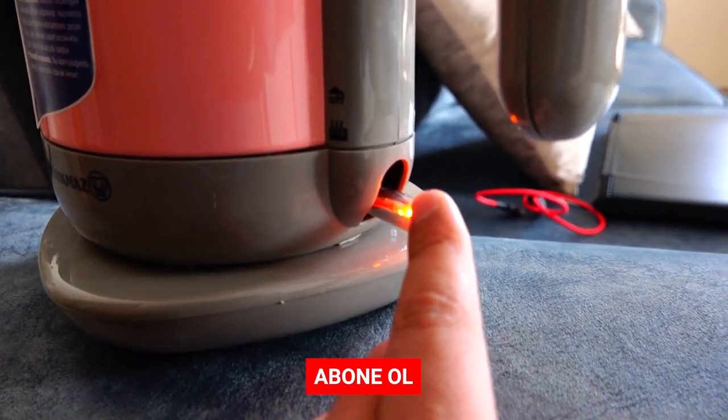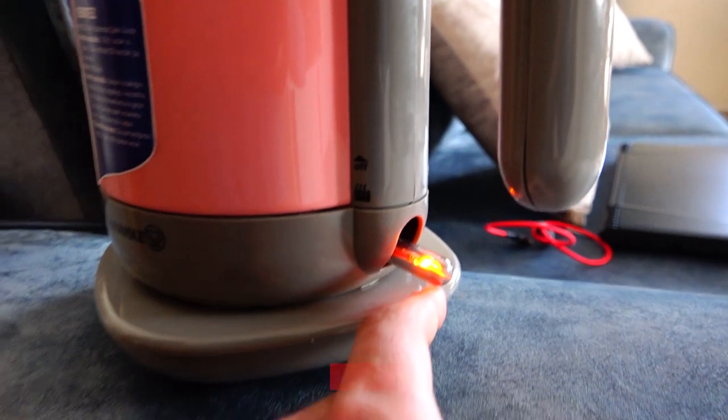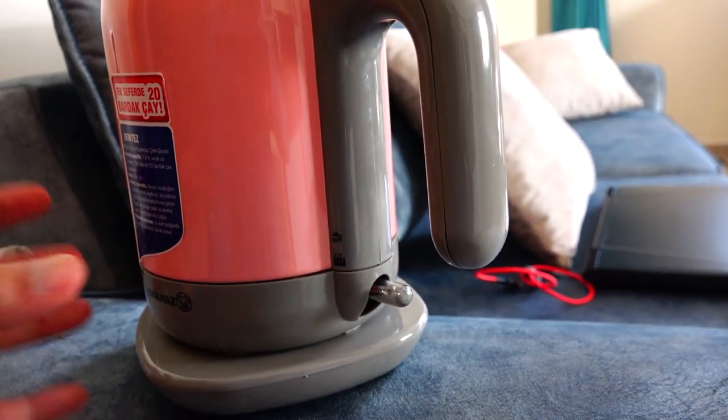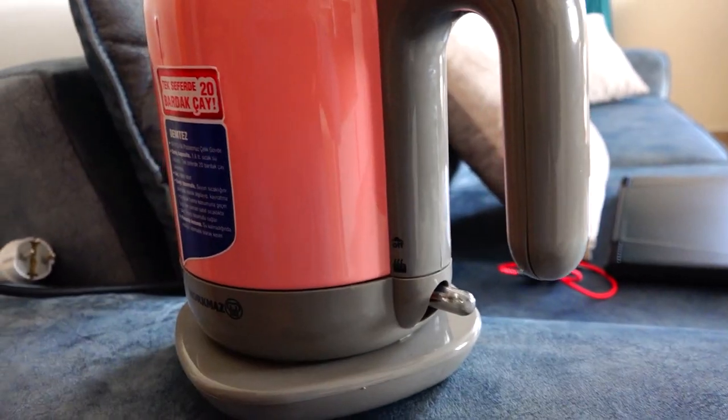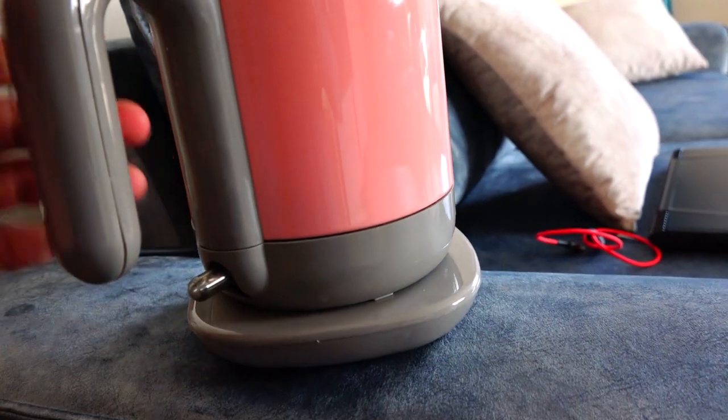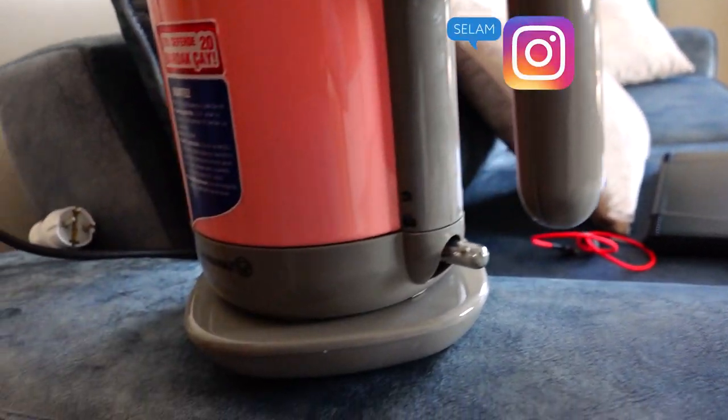Bakın gitgide hışırtaması artıyor. İçinde çok az bir su var. İçindeki suyu kesinlikle boşaltın; bir şekilde bırakmayın, yanlışlıkla çalıştırdığınızda rezistansa sıkıntı verebilir. Kendisi otomatik durduruyor ama yine de tavsiye etmiyorum; dikkat etmenizde fayda var.